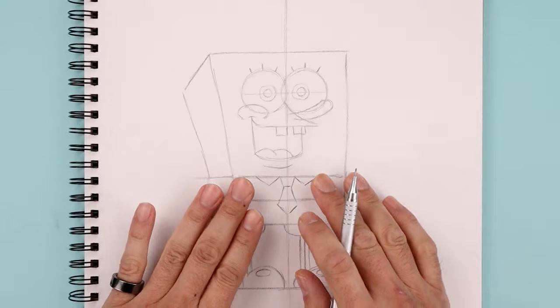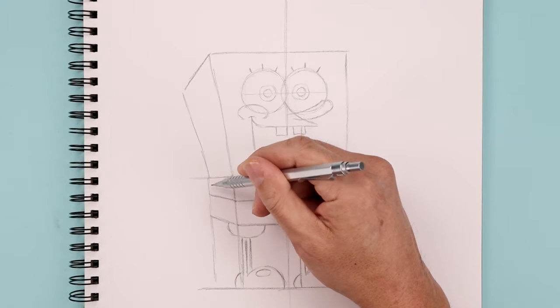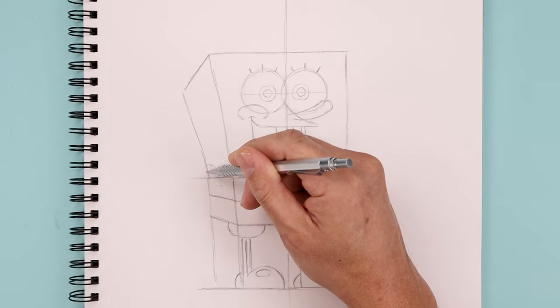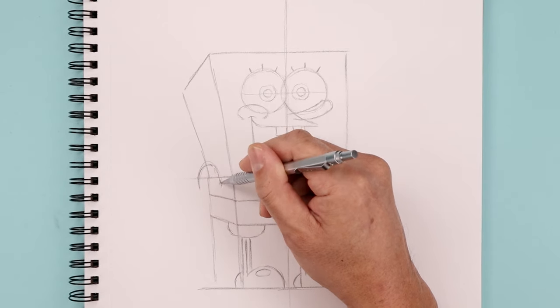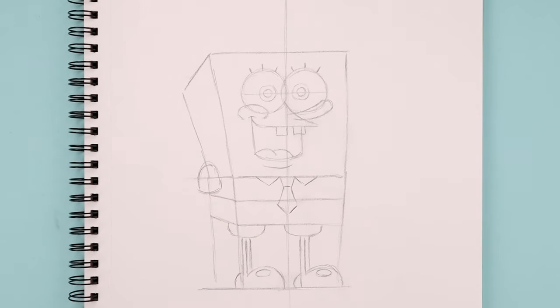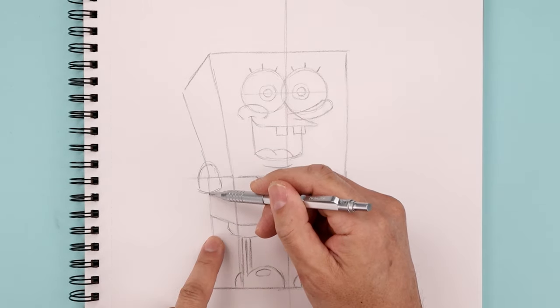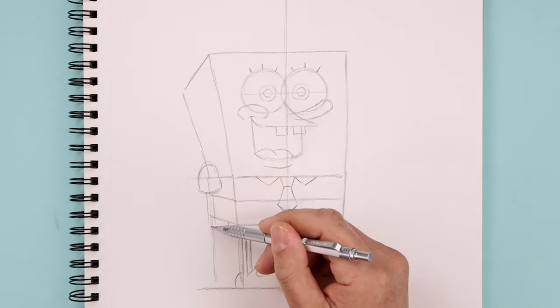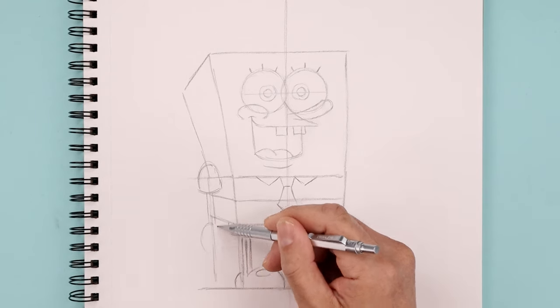Now let's go back up to the top and draw on the arms. We're gonna start with the left sleeve, starting in between this line and this point. We're gonna go up, round out the shoulder and come down towards the same height, and just round out the bottom of the sleeve. Now I'm gonna follow this line on either side, on the left and right, coming down towards the wrist. I'm just gonna block out the hand with an oval.